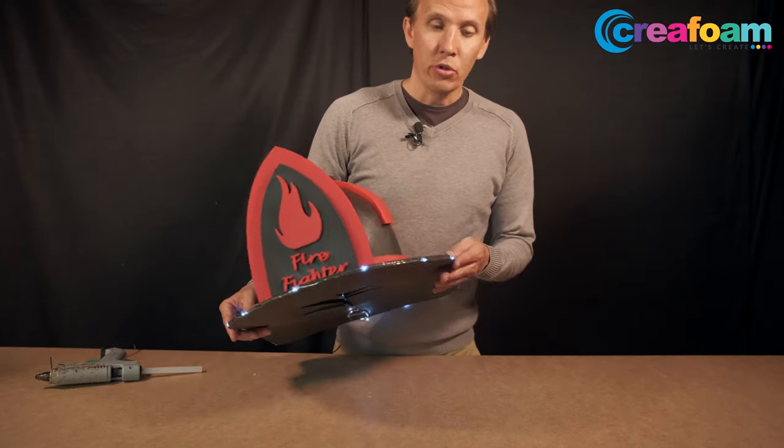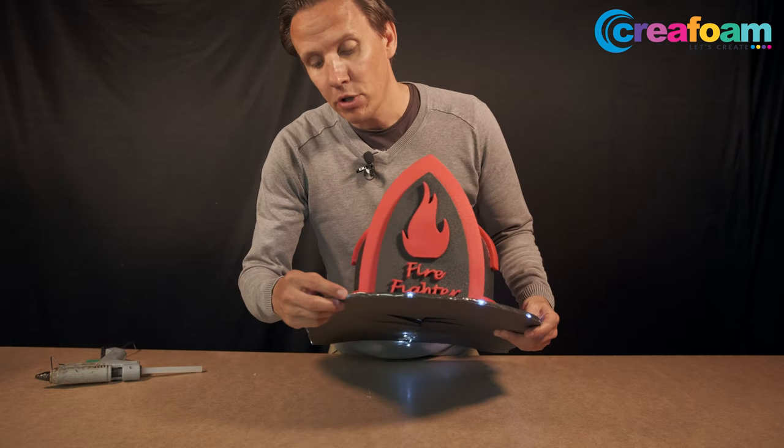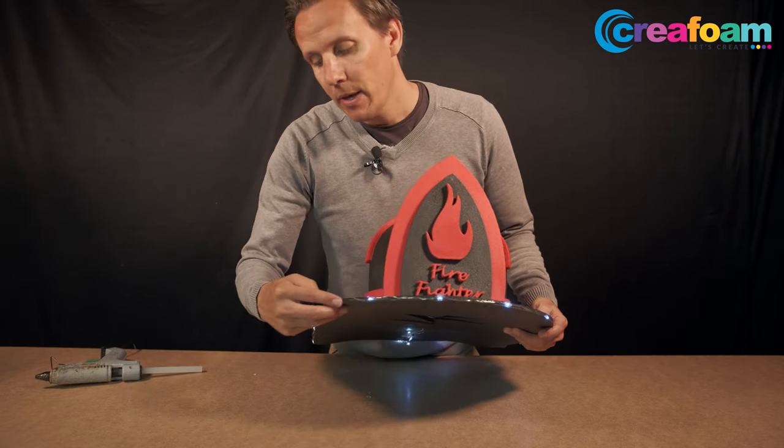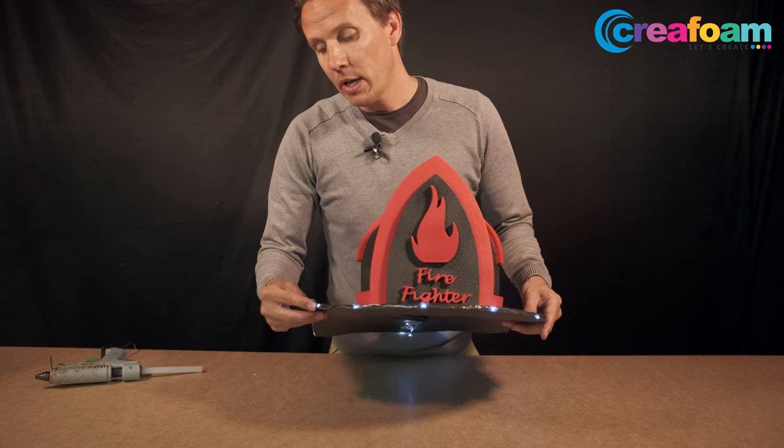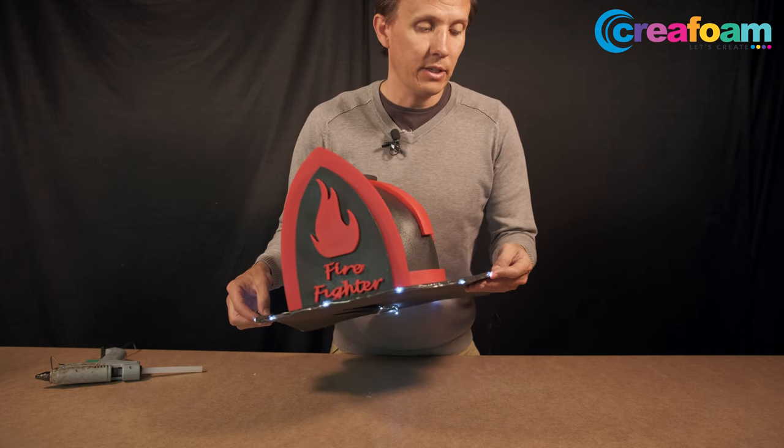This is how it looks when it's finished. It looks really nice but you can see the glue here and there. There's also another way to do this using tubes, which gives it another effect.